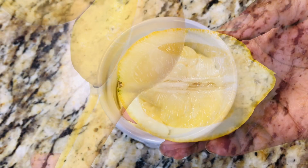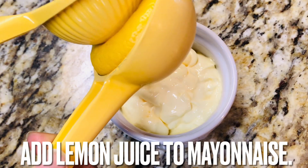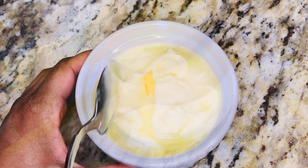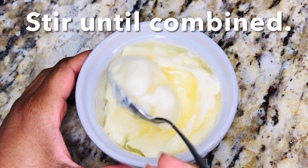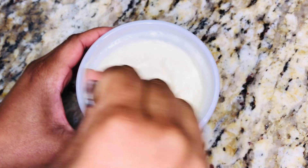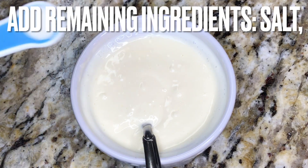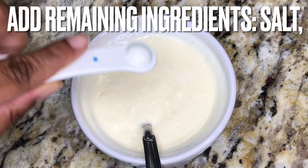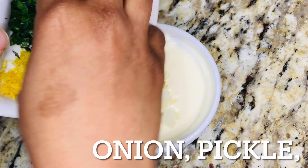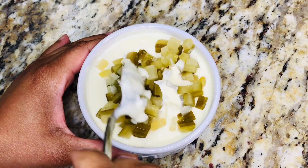To make tartar sauce, add the juice from half a lemon to half a cup of cold mayonnaise. Stir until fully combined. Add the remaining ingredients and combine.